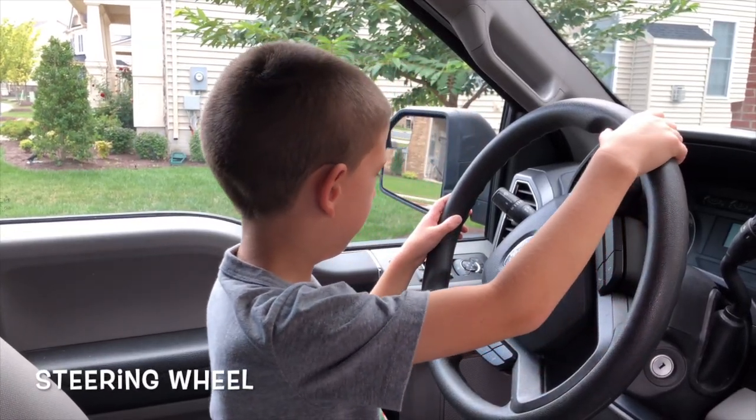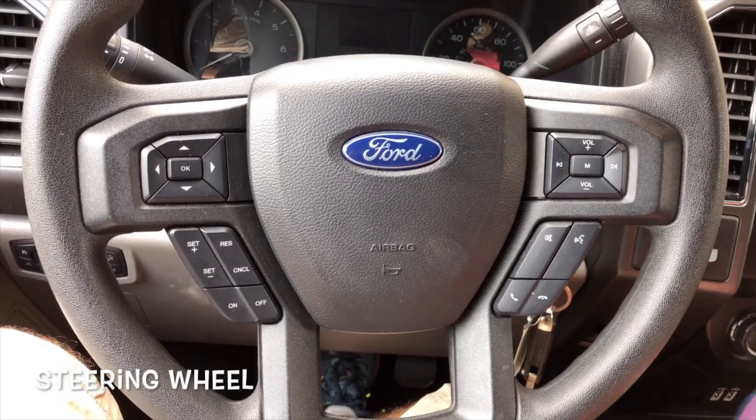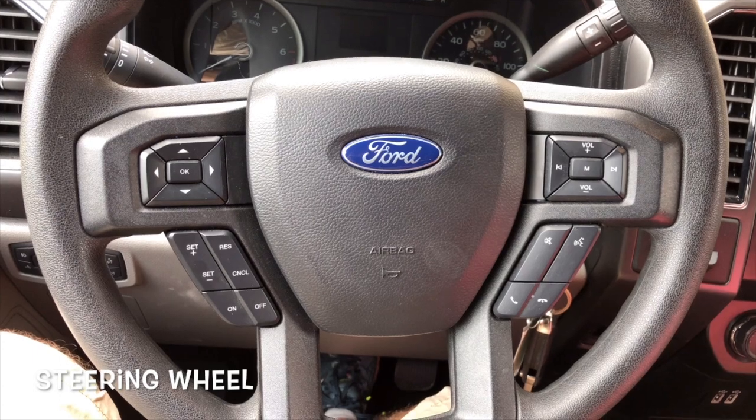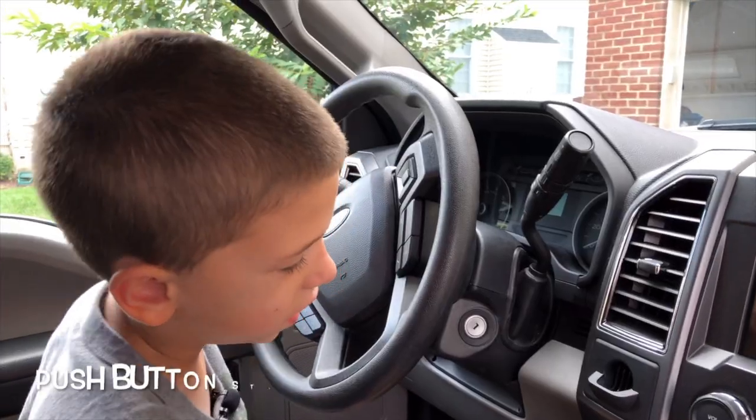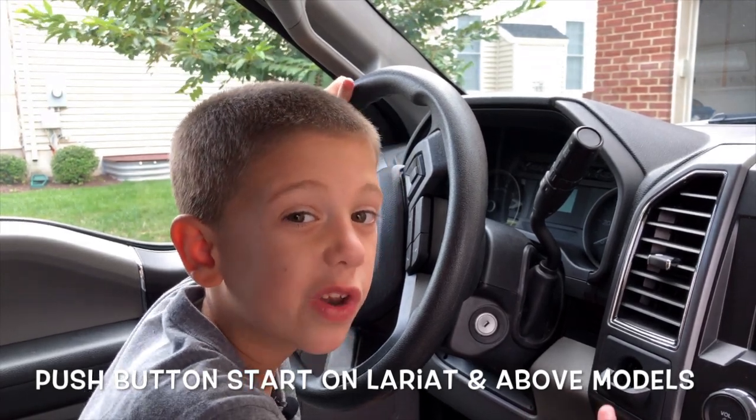This is the steering wheel of the Ford F-150. It has cruise control and the infotainment screen. This F-150 doesn't have a push button start, even though it's a 2019.